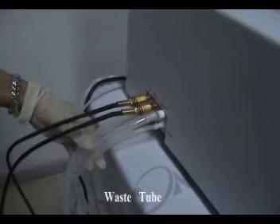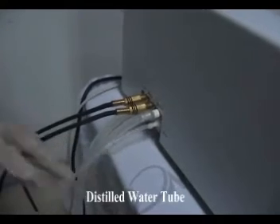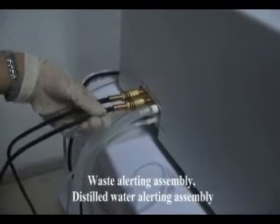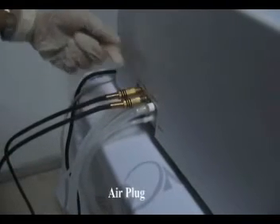Waste tube, distilled water tube, waste alerting assembly, distilled water alerting assembly, L plug.